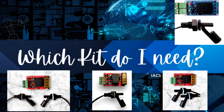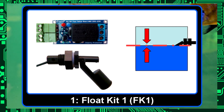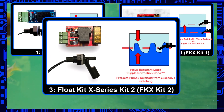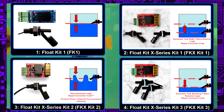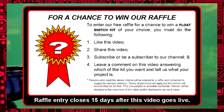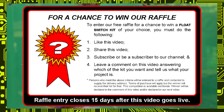Hello and welcome to our Float Switch Kit comparison video. We are going to be comparing our four most popular Float Switch kits today, including the Float Kit 1, the Float Kit X-Series Kit 1, Kit 2, and Kit 3. You want to make sure you stick around until the end of today's video because someone is in with a chance of winning a free kit of their choice. All you've got to do is follow the instructions coming up at the end.